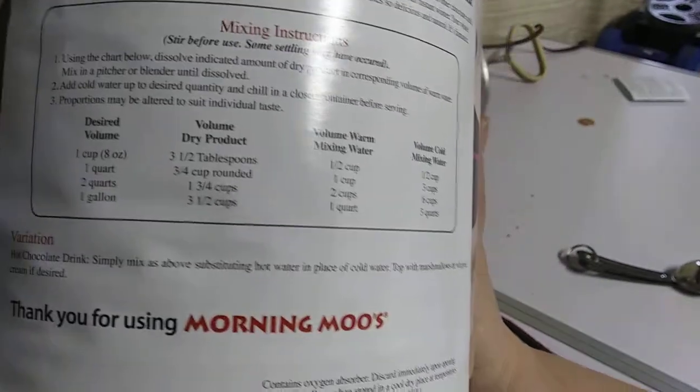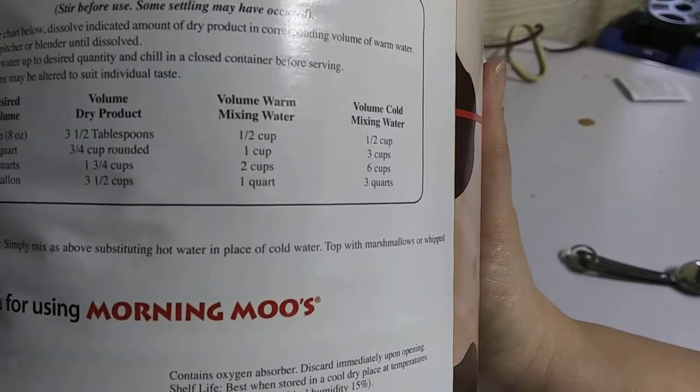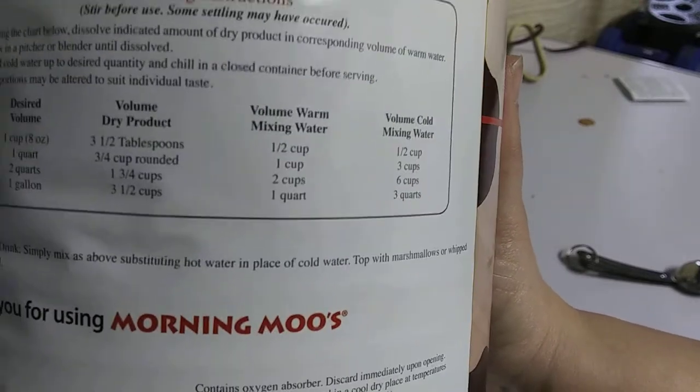Here's the directions. The directions for one cup, eight ounces, is three and a half tablespoons with one half a cup of warm water and a half a cup of cold.